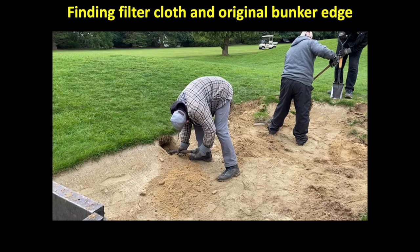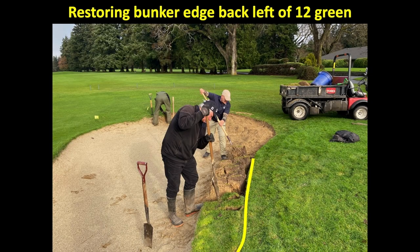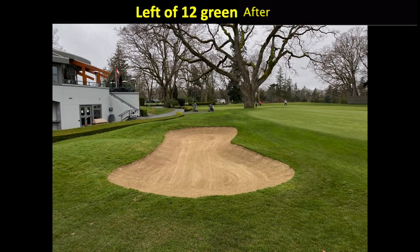One of the first things we need to do when restoring is dig underneath the bunker lip until we hit the filter cloth — this can be 30 to 40 inches depending on the age of the bunker. Then we start to restore the bunker edge by cutting back, as the yellow line shows on the back of the fifth green. On number 12 green, you can see the bunker on the left-hand side has grown in approximately 28 inches. We use shovels to cut the edge, then pitchforks, and start to rake out the bunker to its original shape.